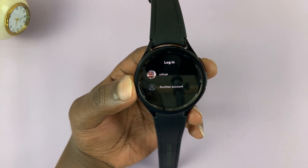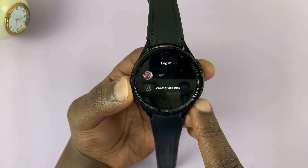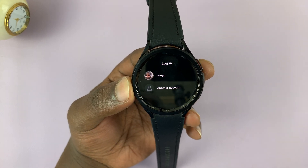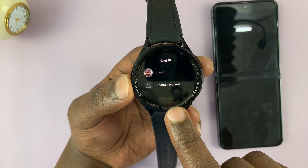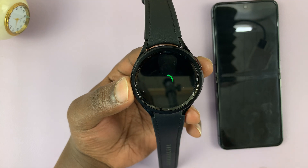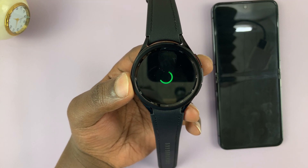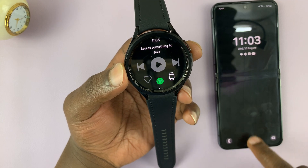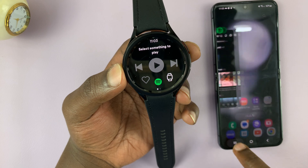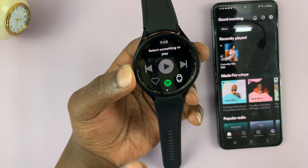Then it's going to prompt you to log in. Because I'm already logged in with my Google account, and I'm also logged into Spotify on the phone that's paired to this watch, I can just use my Google account to automatically log me into my Spotify account. That's because I already have Spotify logged in on my phone — it's literally as simple as that.